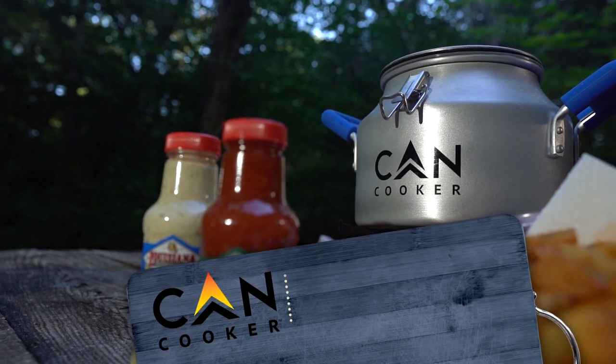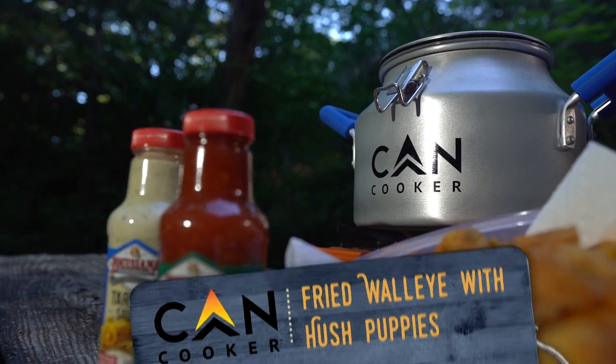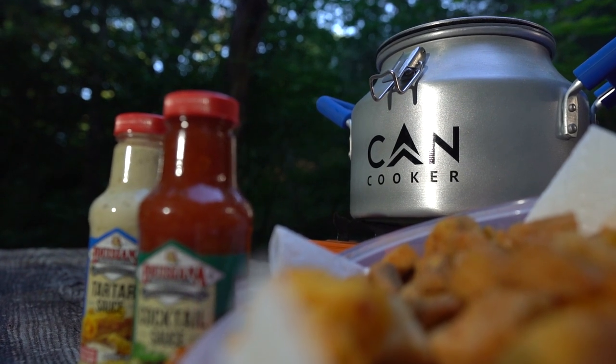Hey, I'm David Draper with Peterson's Hunting here with Seth McGinn of Canned Cooker fame. He's got a lot of pretty cool new products we're going to talk about, but even more importantly we're going to cook some fried fish and a famous hush puppy recipe — all in the Canned Cooker. Let's get started.